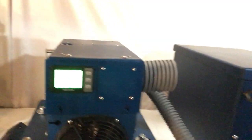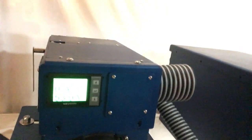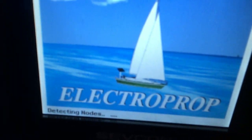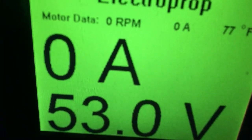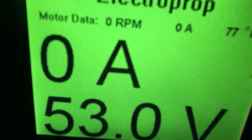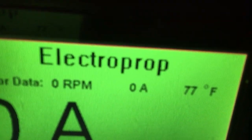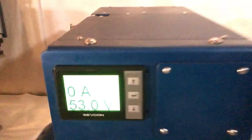Moving right along, this is the sailor drive. We've been building the sailor drive for almost 10 years. You'll notice we have a screen on here — I'm going to boot it up for you. It opens with a nice splash screen, Electroprop, and then goes to the digital display. In big type we give you your battery current and voltage. In small, we give the temperature of the motor, the AC currents of the motor, and the RPM of the motor. There are other nice options inside that screen.